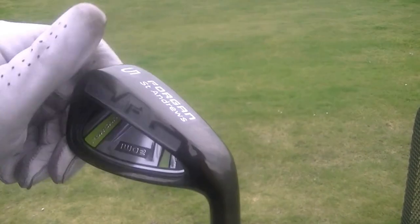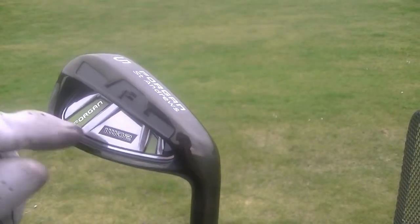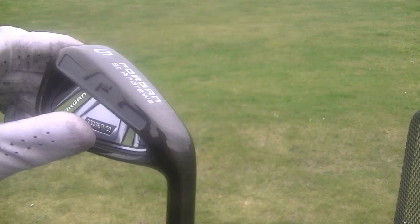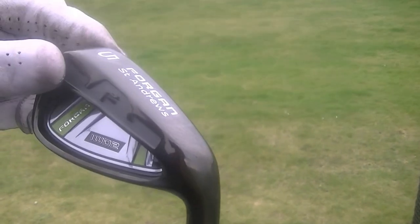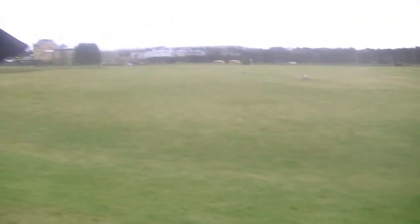As you can see it's a really nice looking club head, outstanding to look at and really sets itself out from the rest. It's got the IWD 2 logo here with the green, and it's the anti-glare head with the wide sole for more forgiveness. What I'm going to do is test it now and see how it goes.